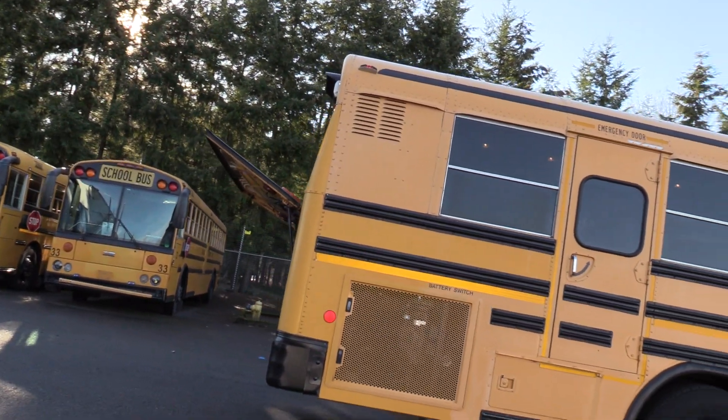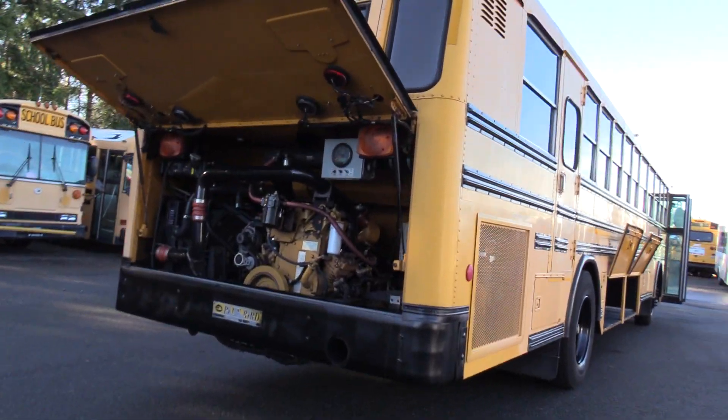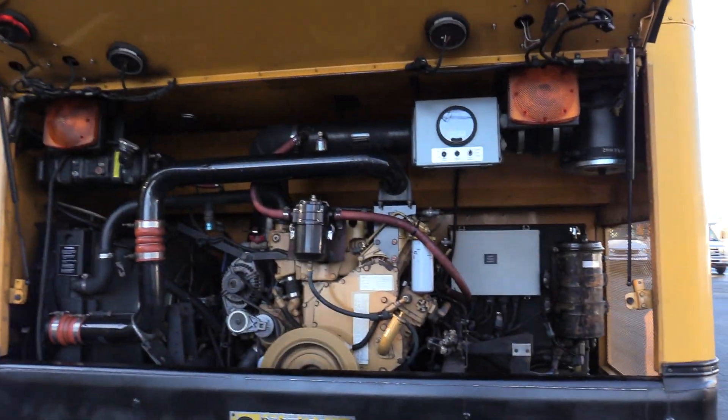This is powered by the CAT C7 7.2L turbo diesel engine paired with the Allison 3000 PTS automatic transmission. Let's check it out.